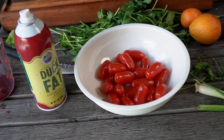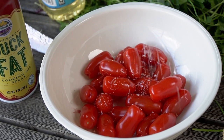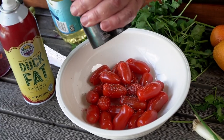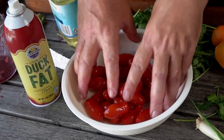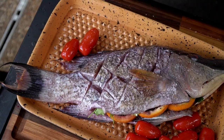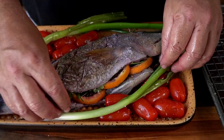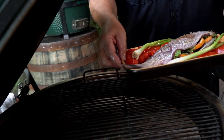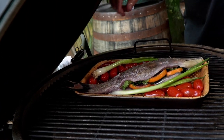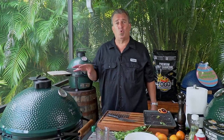We're going to cook some tomatoes along with this. We're going to put a little bit of oil, some salt, and some pepper — just give them a quick toss to get them all coated in oil. We'll just put them on our plate with this fish. We're going to lay some scallions across here for a little extra flavor. And on to the grill we go at 350 degrees. We're going to cook this for about 20 minutes like this.